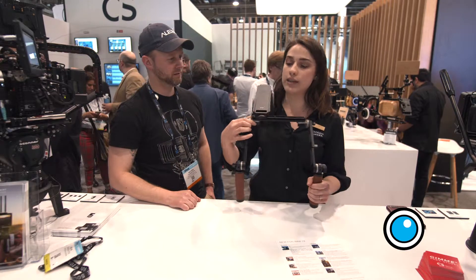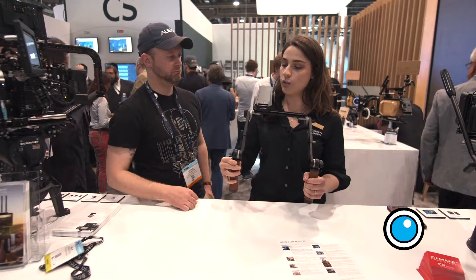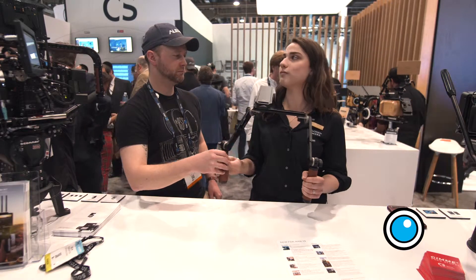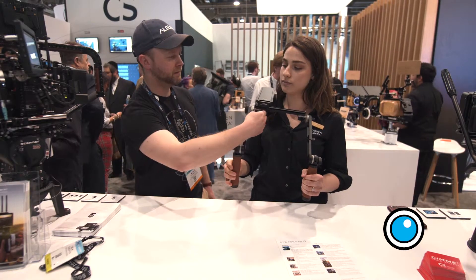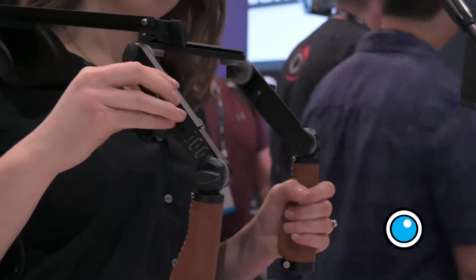We've got pivoting rosettes here so you can actually loosen up the knob and you can widen or lower your grip. Very nice. And then there are extension handles too if you need a longer reach.